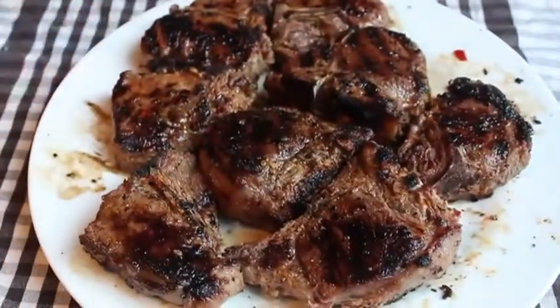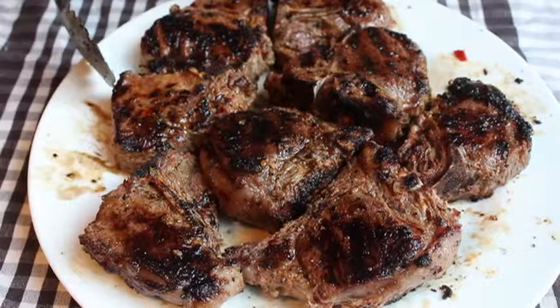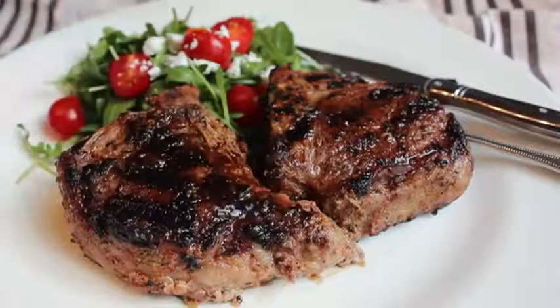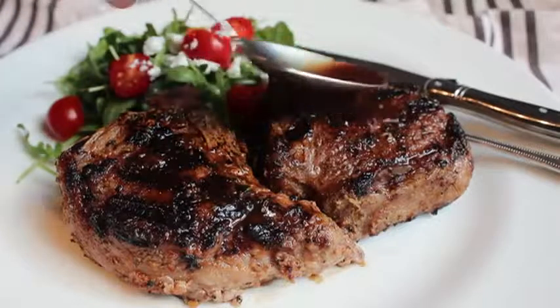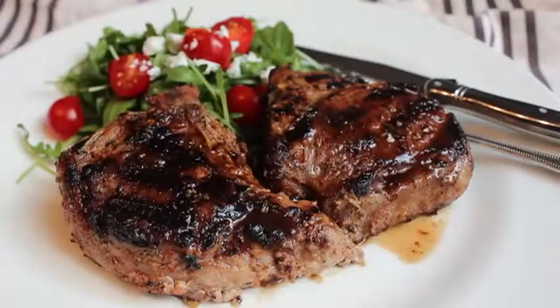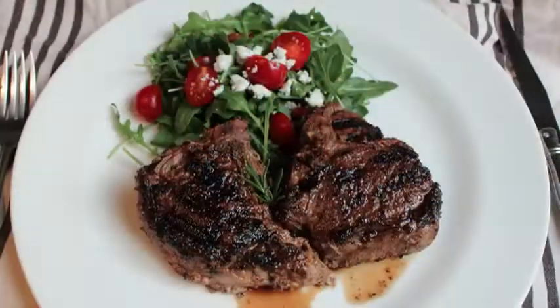I'm gonna pull those off and head inside. Of course you have to let these rest — just do it. We're gonna let those rest five or six minutes while we set up our plate. I'm just going with a simple salad. And you don't need any sauce for these — they are so juicy and flavorful. All I do is spoon a little bit of the natural juice over, which forms on the plate as these rest. And that is a beautiful plate of grilled loin lamb chops.